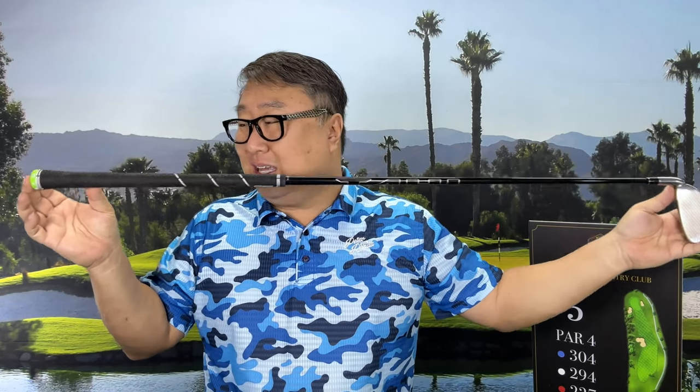I play single-length clubs and really love them. Most of those clubs are a seven-iron length — about 36 or 37 inches — so 39 inches is pretty long.